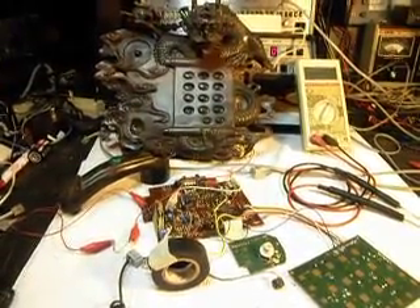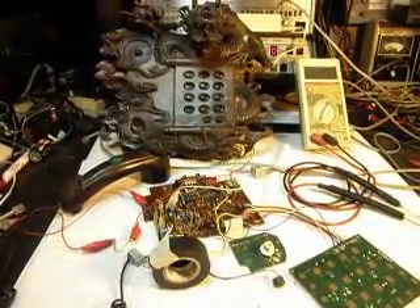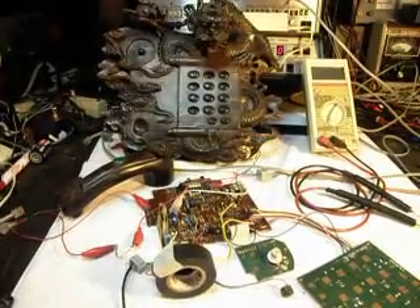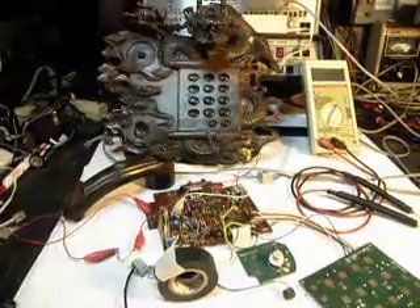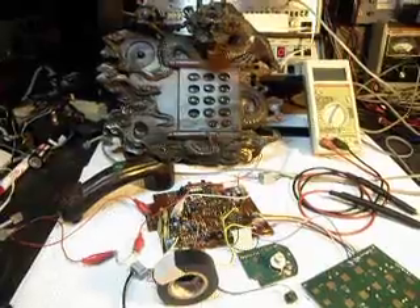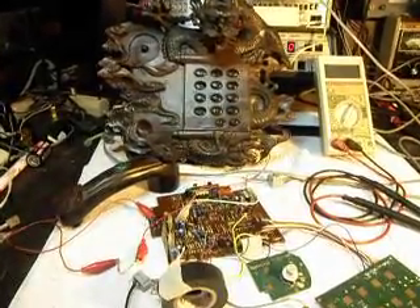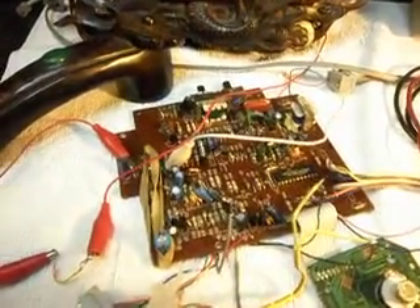Basically we had a lot of obstacles to overcome. This board that we're using did not have any voltage drops to light the eyes in the Dragon. They had the old LEDs, the larger LEDs, that took more voltage than the newer style. We had to find a voltage drop on the board that would not affect the working conditions of the telephone, and we think we've come up with a decent voltage drop on the board.